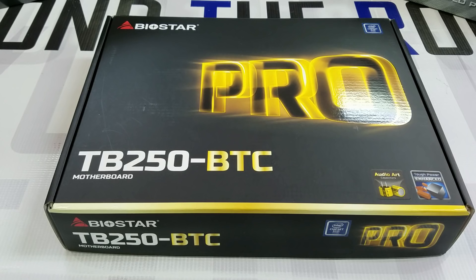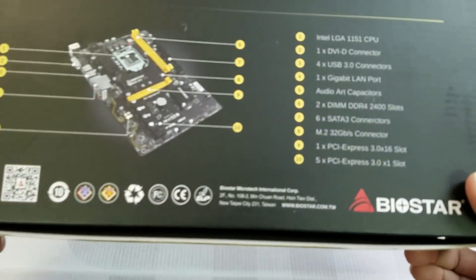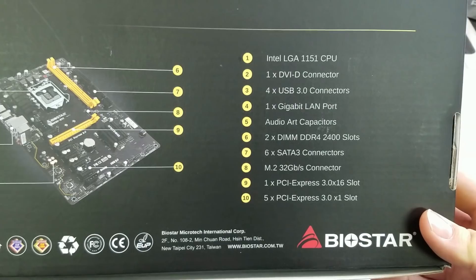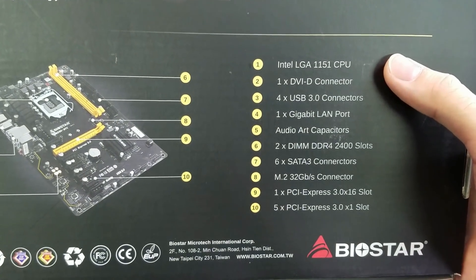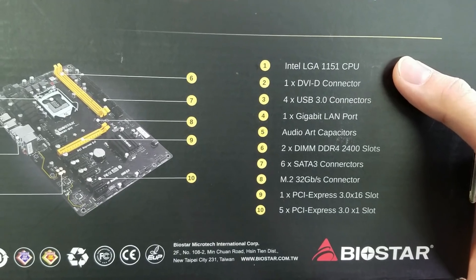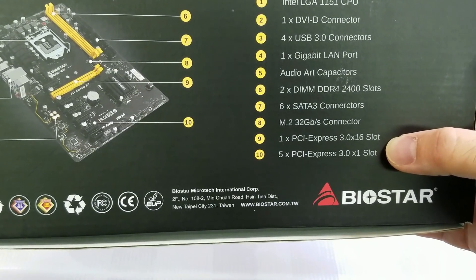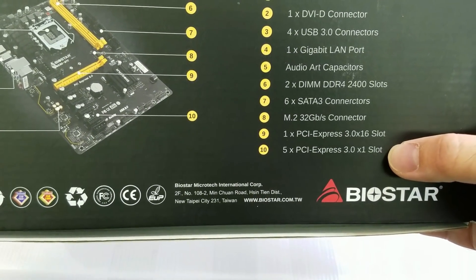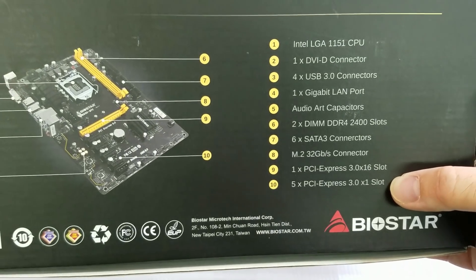They are so mining friendly and today we just want to go over the features of this motherboard quickly with you. What we really want to point out is: one, this is for the Intel 1151 CPU socket, and two, it has one PCI Express 3.0 x16 slot and five x1 slots, which will support the six GPUs we need it to.